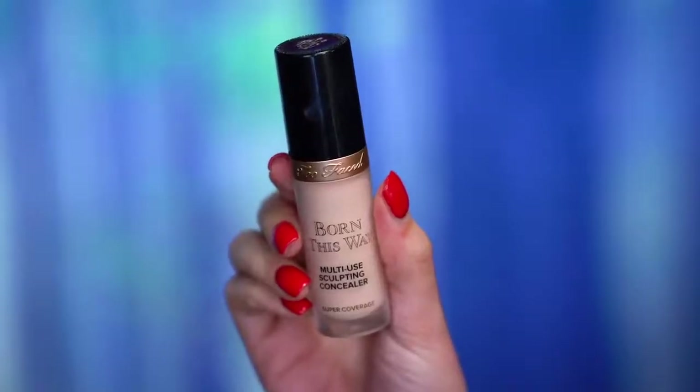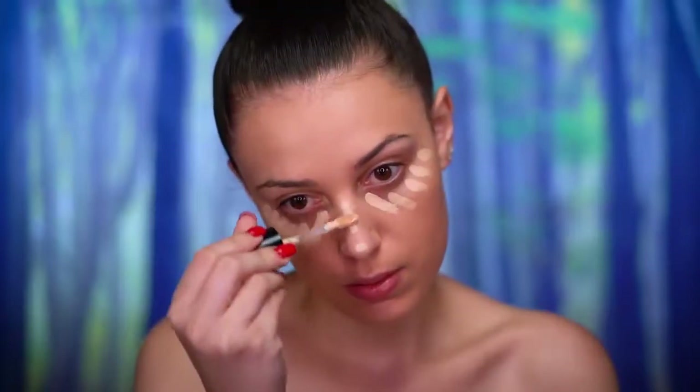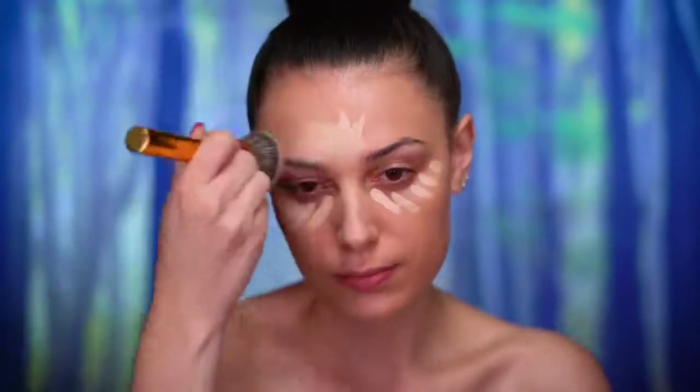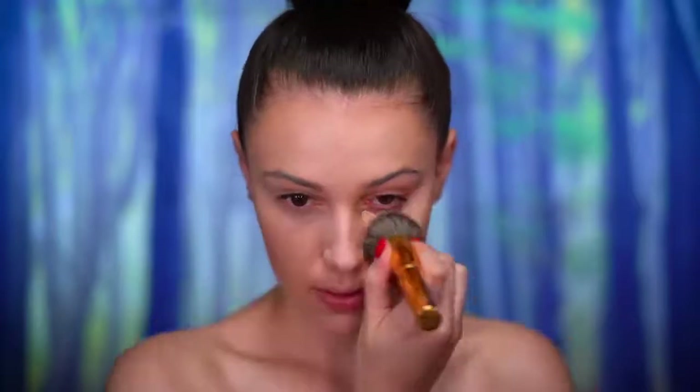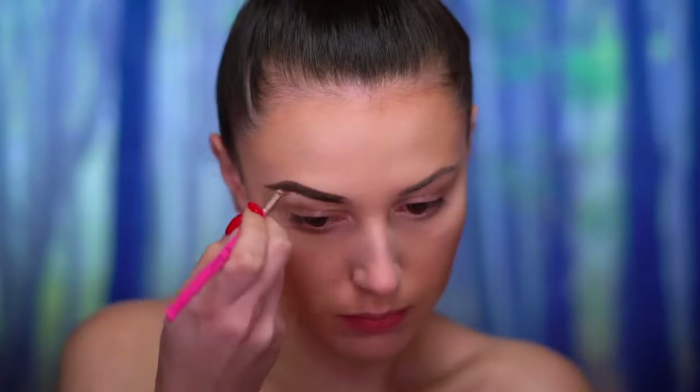I'm using a full coverage concealer that is a few shades lighter than my skin tone, placing this around the face where I want to add brightness and coverage. Then setting that all in with a translucent powder. For brows I'm just gonna follow my natural shape using a dark brown brow pomade and then setting the brows with a clear brow gel.